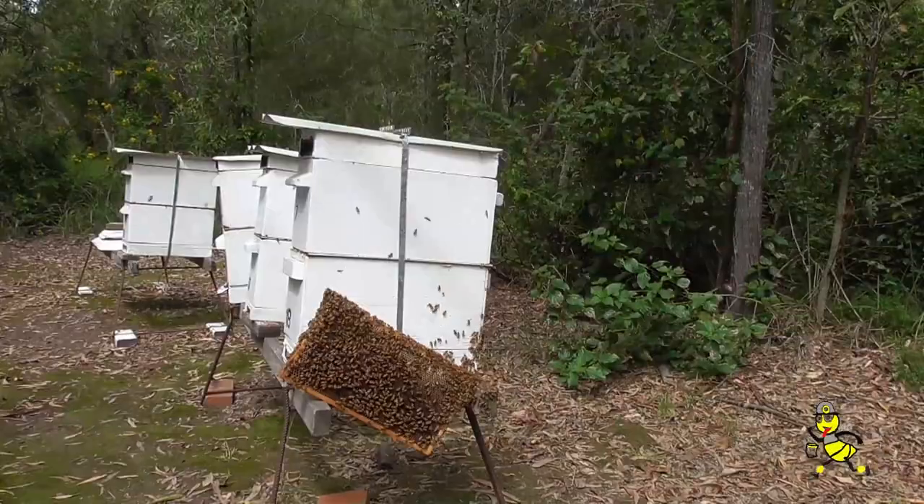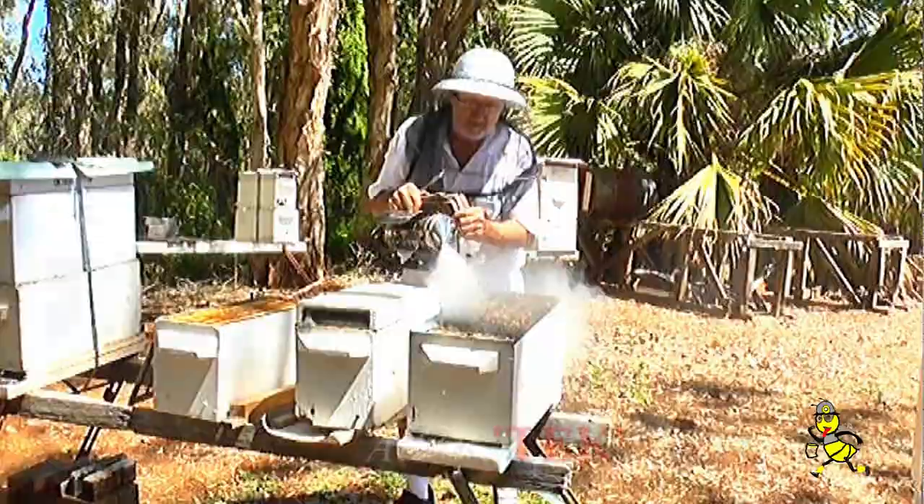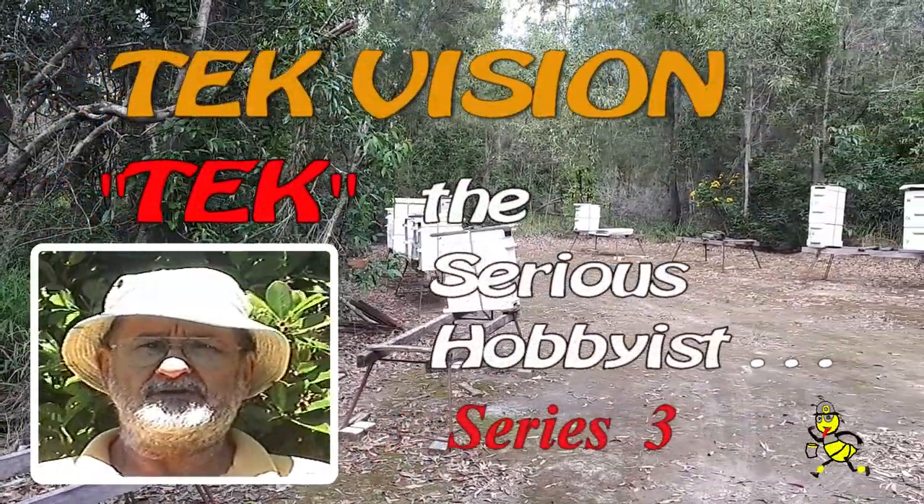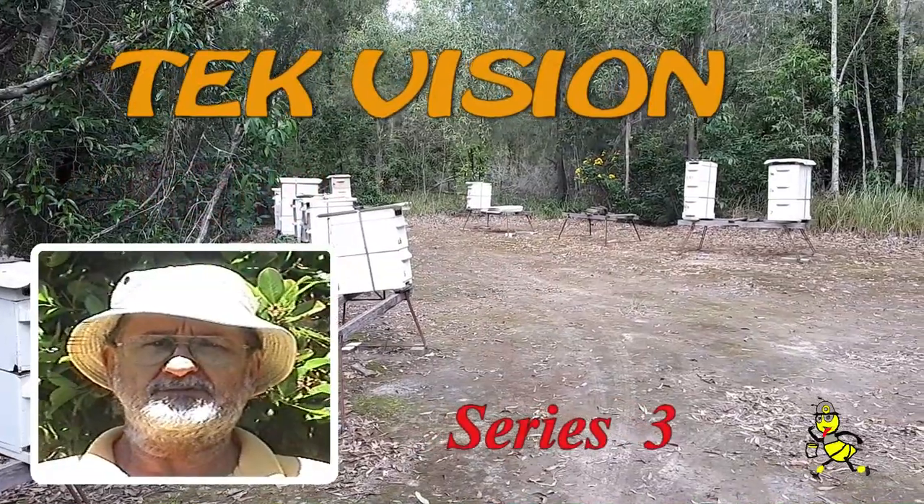Travelling to my sites, working my bees. G'day, my name's Alan Teske. My main aim in beekeeping is to experiment and to obtain as much honey from the hives as possible.